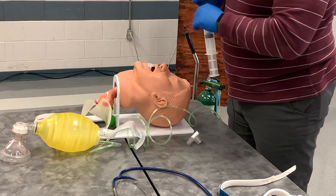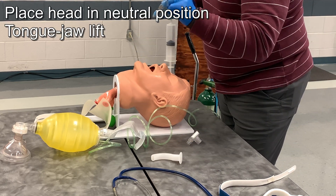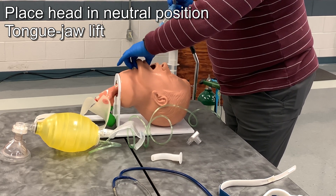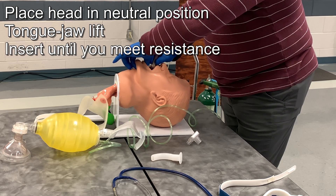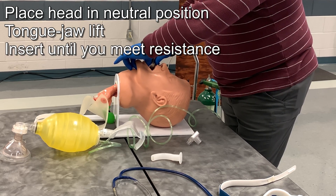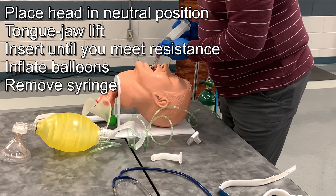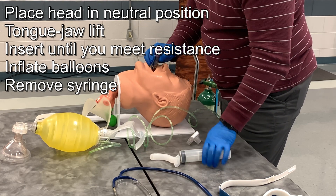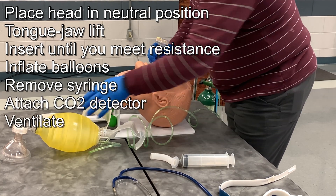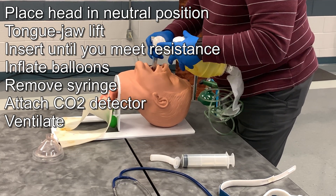I am now ready to insert it, so my partner will stop ventilations. I will remove the OPA using a jaw-tongue lift, clear the airway, and insert this until I meet resistance — it does not want to go any further. At that point I will inflate the balloons, remove the syringe, attach my end tidal CO2, and begin ventilating.